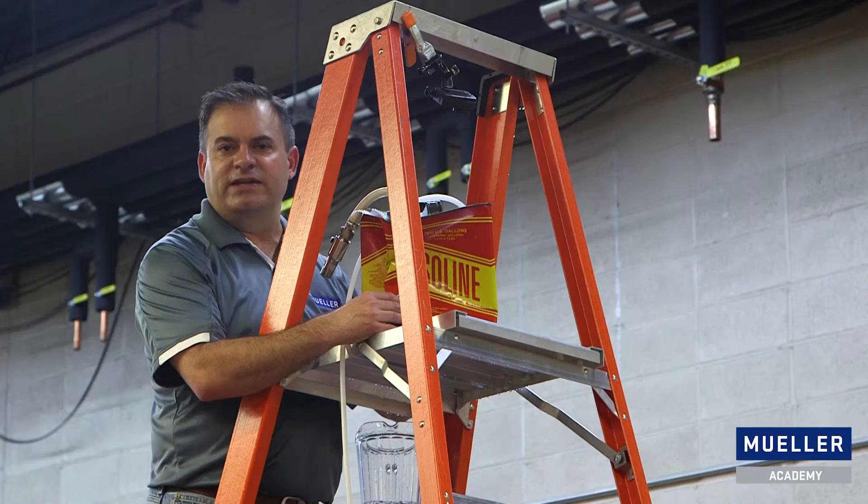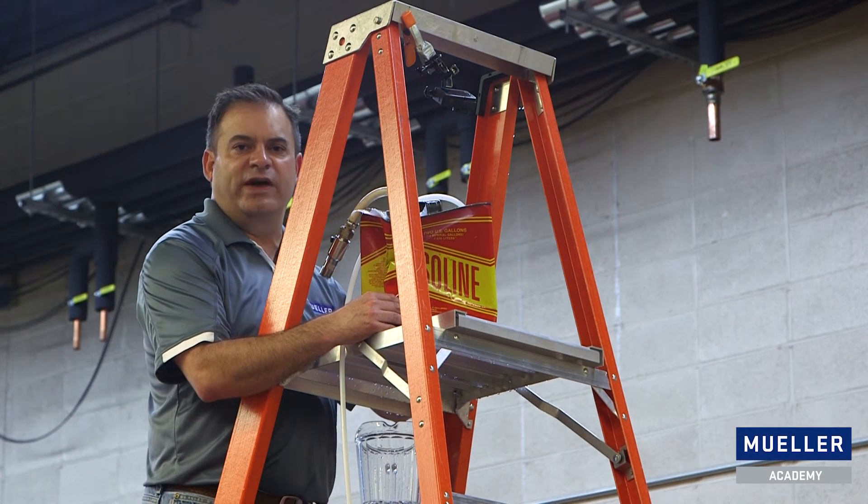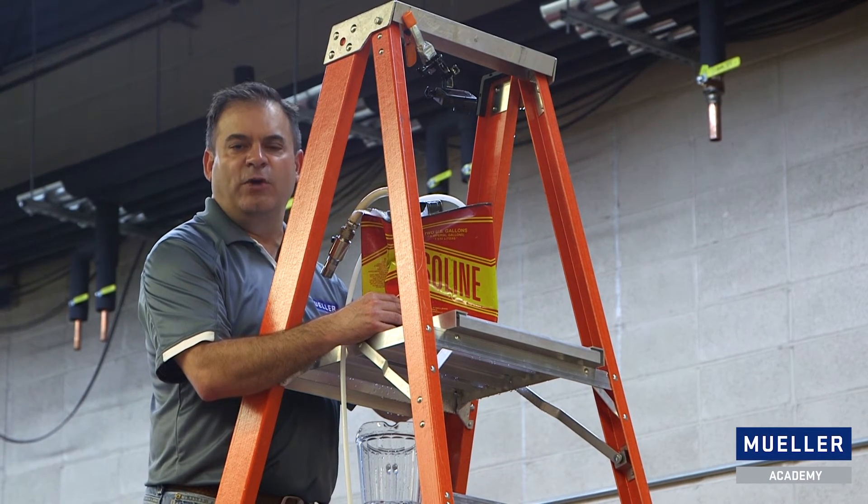So in a nutshell, that's the vacuum failure that happens in an overflow tank. If you have any questions about vacuum, vacuum failure, or vacuum relief valves, call Paul Mueller Company.